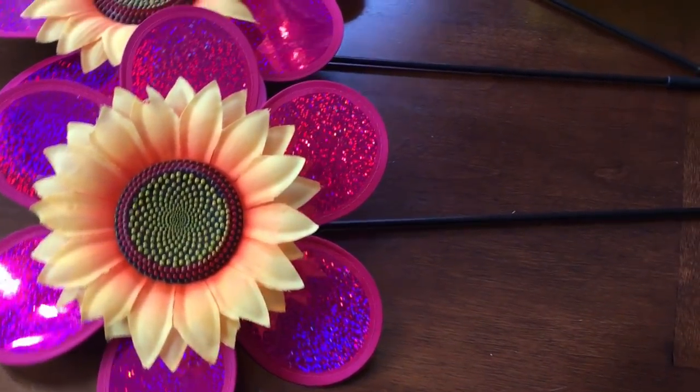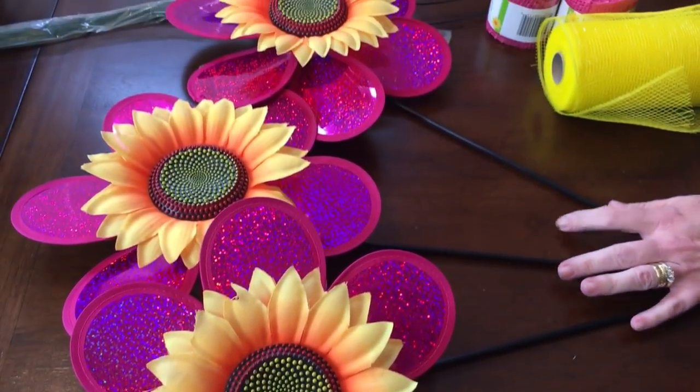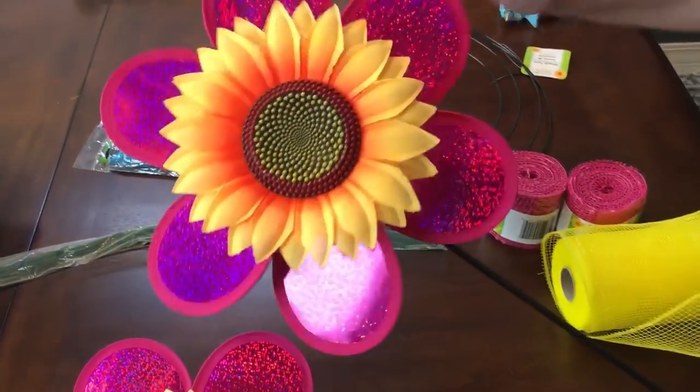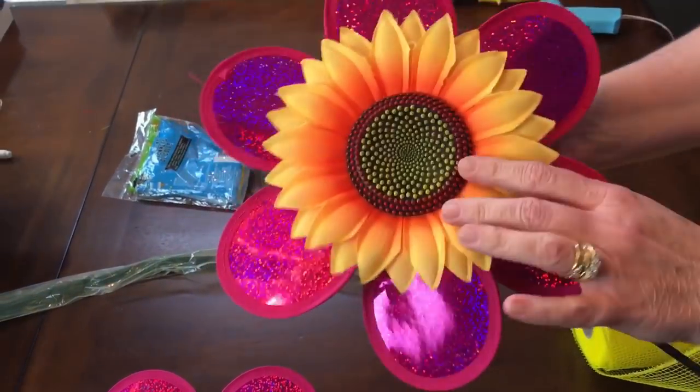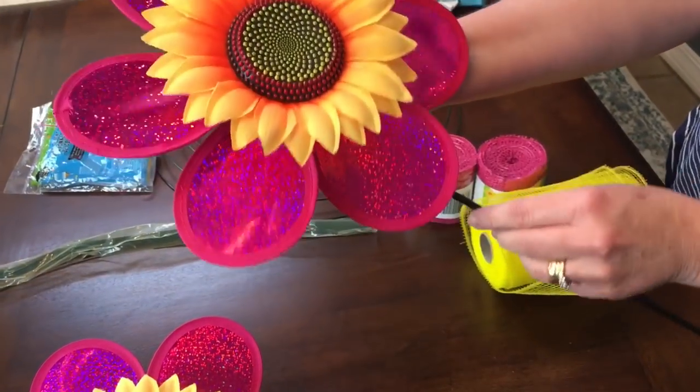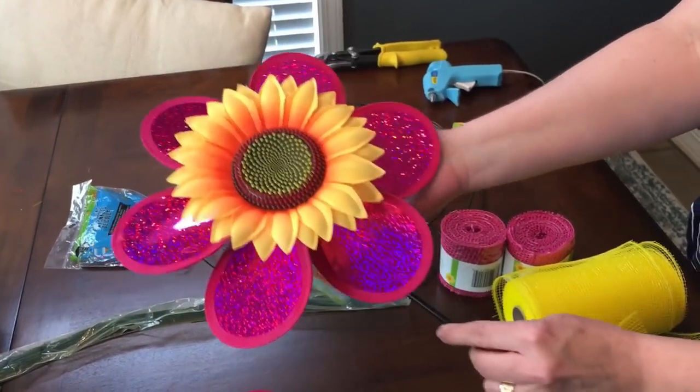What you'll need to do is pick up three pinwheels from Dollar Tree. Some of them don't have the sunflower, but you can get them with or without it. The sunflower pops off, but I thought this was really cute so we're going to keep the sunflower on for mine.